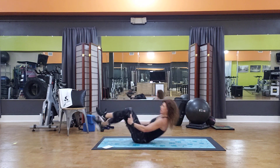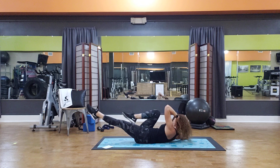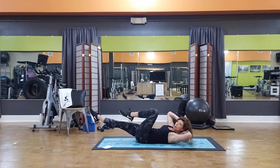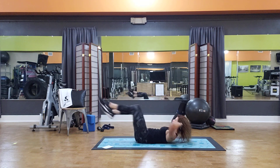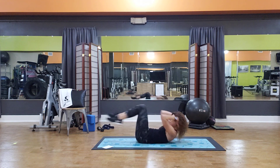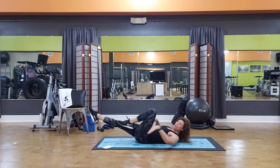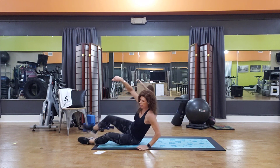Then we go right into a bicycle. Bring your legs down, support the head with the hands, elbows wide, and take one elbow towards the knee, the other elbow towards the opposite knee. I prefer to keep my elbows wide and actually try to reach behind — I think that gets a little more core activation than if you let those elbows come in, curl the body, and just stay like that. There's a little more going on in the whole torso if you keep those elbows wide.